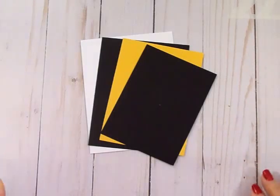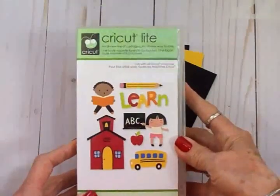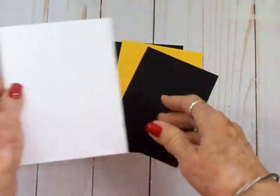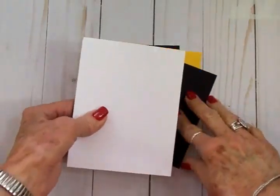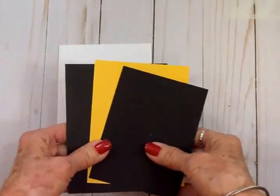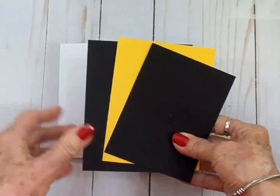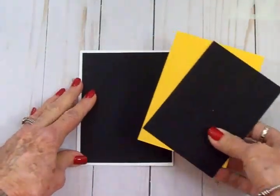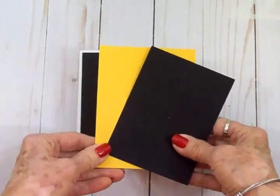For our quick card of encouragement today we're going to use the Cricut Light Recess Cartridge. I've got a white card base — this is a portrait style card, four and a quarter by five and a half when folded. I love layers and this is going to be a white, black, and yellow card. Our first black layer is four by five and a quarter and we're going to go down a quarter of an inch for each layer.